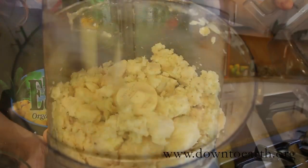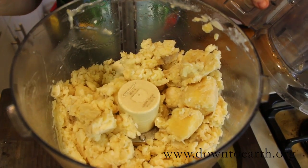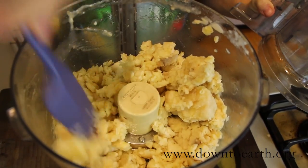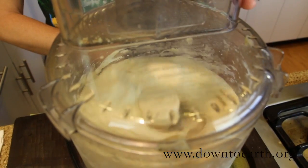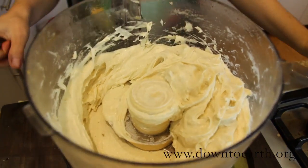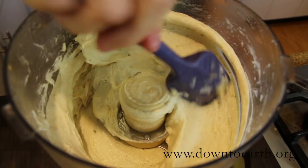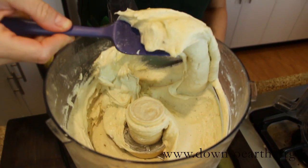After a few minutes you might find that your bananas are a little bit chunky on one side of the processor, so take your spatula and just spread them out a little bit and then continue blending. It does take a few minutes but once it's done you end up with creamy smooth ice cream textured bananas.